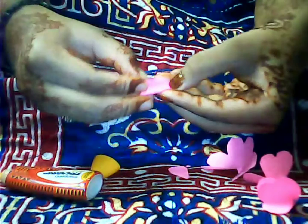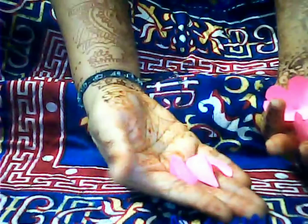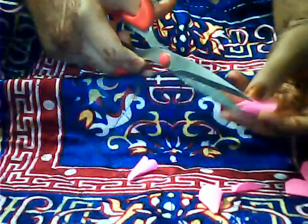Add the glue to the petal and join the petals as shown. After adding the glue, your flower petals will look like this. Now take your scissors and cut near the edges so that it should be stiff enough to stick.